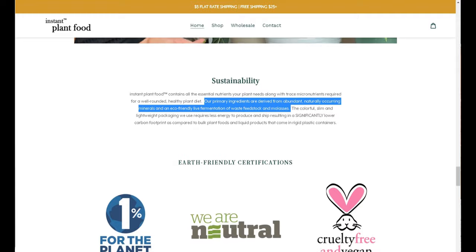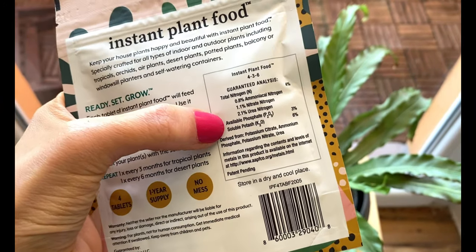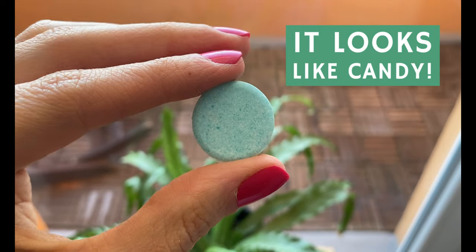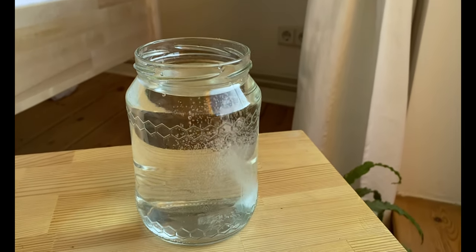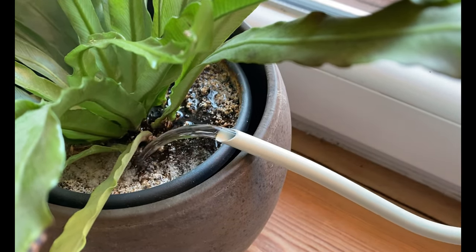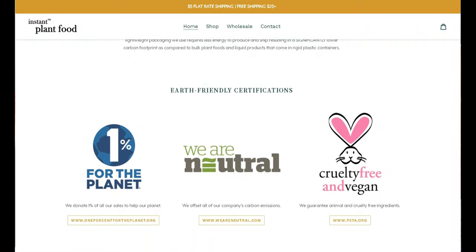If you look at the back, the concentration is not too high: four percent nitrogen, three percent phosphate, and six percent soluble potash, which is really great. Another thing I love about this fertilizer is how easy it is to use — it comes in tablet form, and all you have to do is submerge a tablet in water and then water your plants. It's very beginner-friendly and sustainable too, since there are no big bottles to transport.